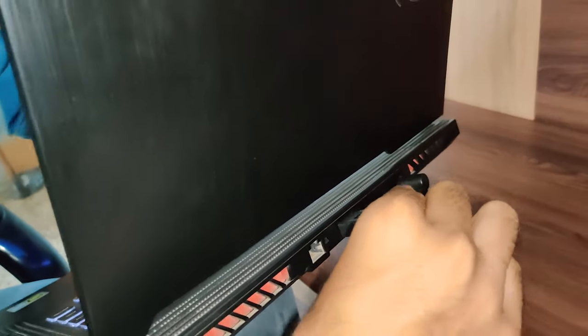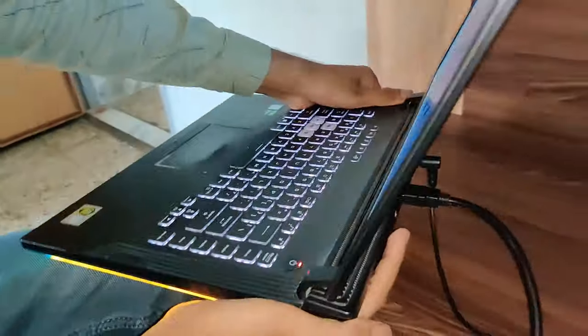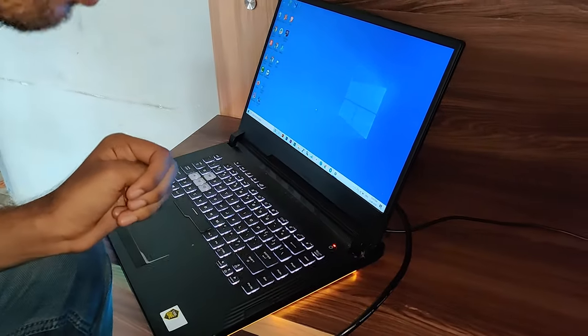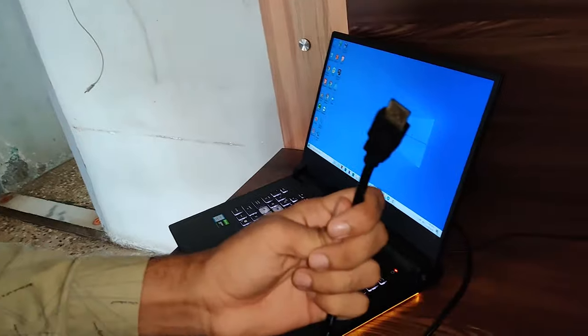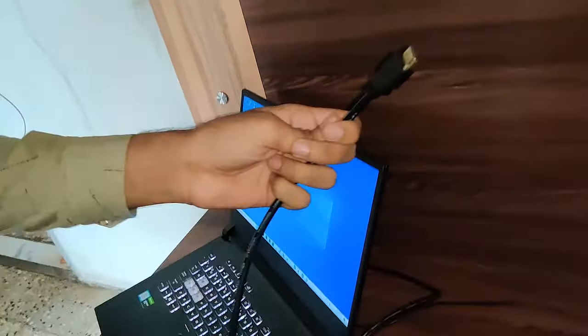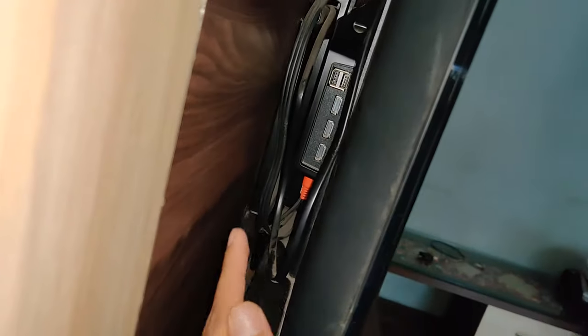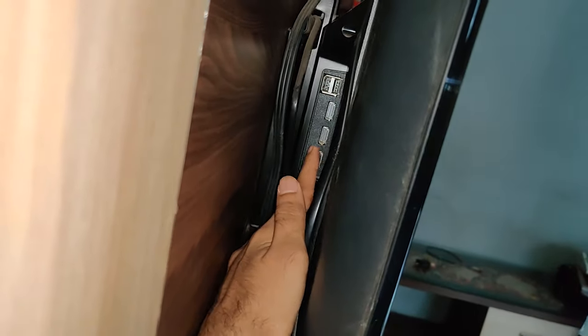You can see here the HDMI port on the back side of my laptop. So I've connected this cable, and now the other side of this cable will go to the television. But first, let me show you the HDMI port on my television.